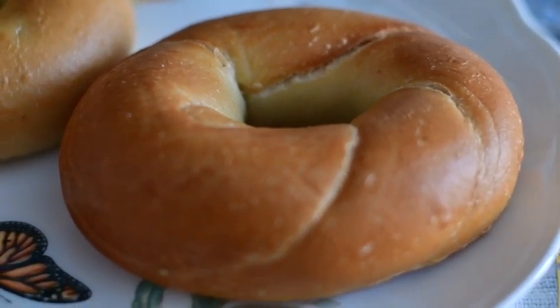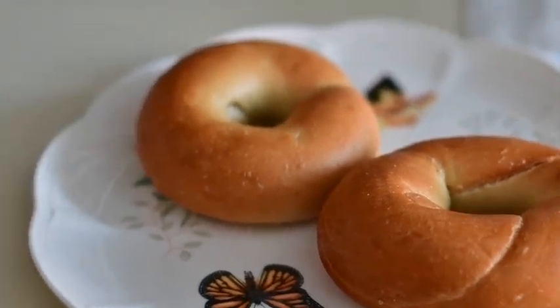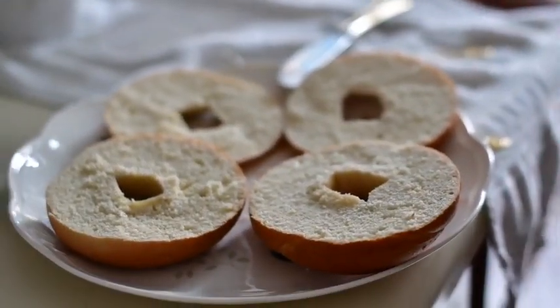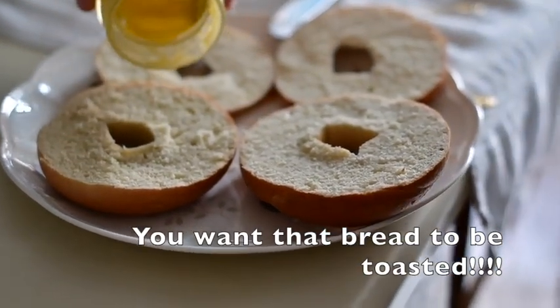Making toasted bagel sandwiches. Tip of the day: whenever you make a sandwich, toast the bread. Miguelito here — anyway, like I was saying, use butter on your toasted bread, always.